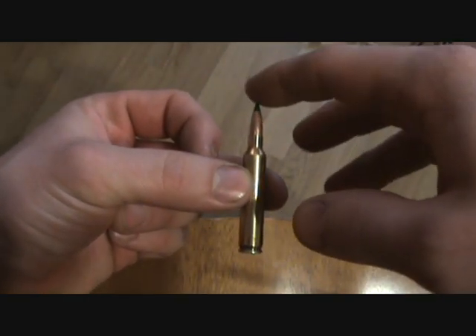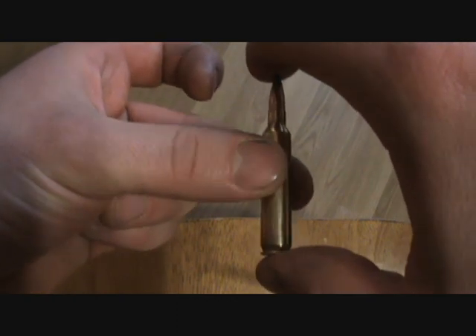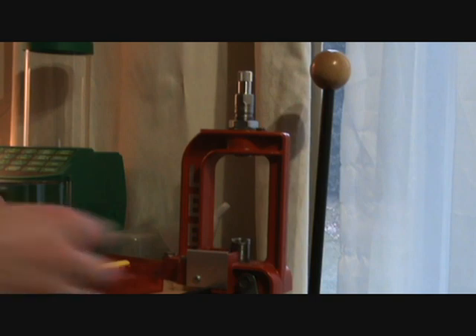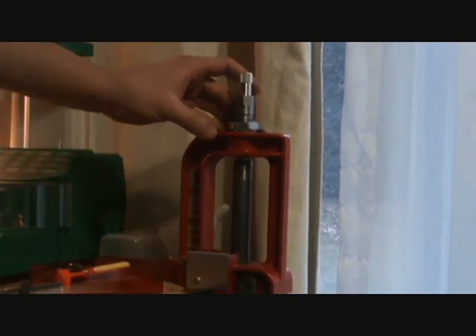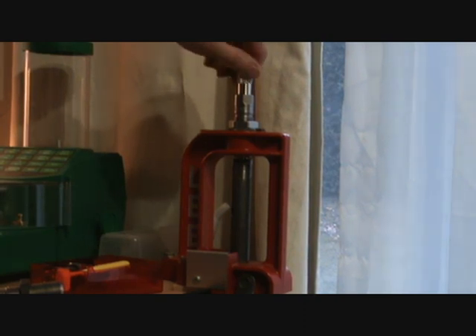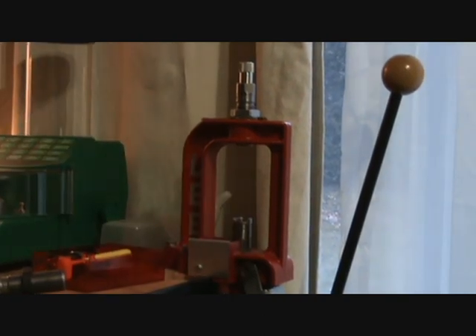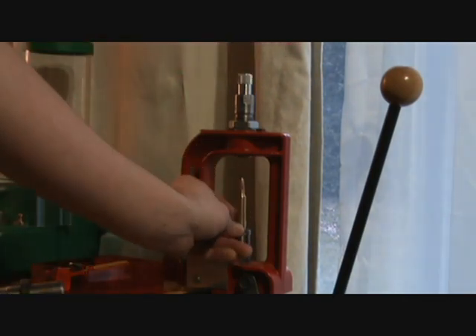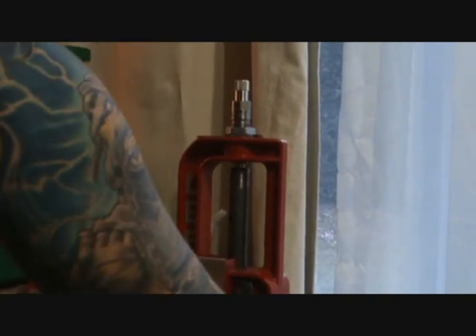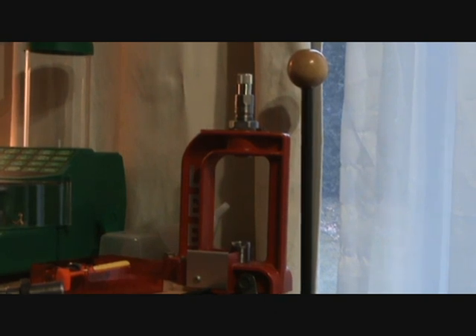What you want to do is take a casing and seat the bullet just in the neck, just enough that it's being held in place. Make sure your primer is out, because when you go to measure with the calipers, if your primer has a little burr from a firing pin hit, that'll ruin your measurement. Come back over to the die, pop the assembled cartridge in, and go slow. When you feel resistance you know it's touching the bullet. Do a quick measure with the calipers, go a quarter turn, and measure again. Keep doing that until your COAL is to satisfaction.